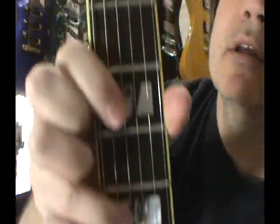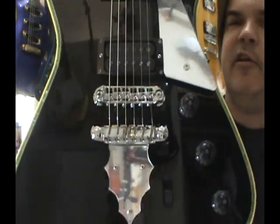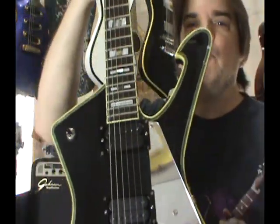Amazing, amazing, amazing axe. More than proud to have this and more than proud to be able to play it. Since it had already been played before, I'm going to play the damn thing and baby it, of course. Scott Grove, GroovyMusicLessons.com.